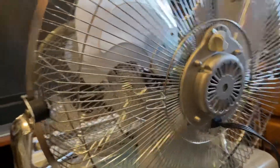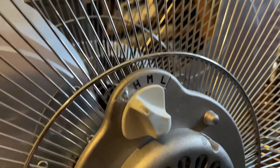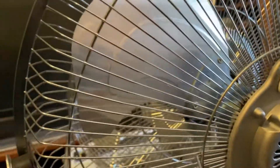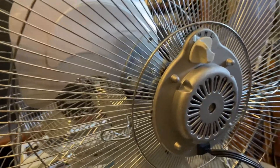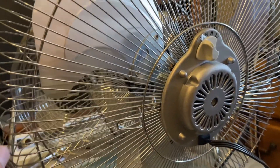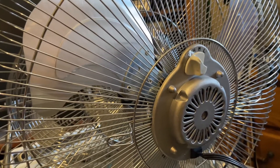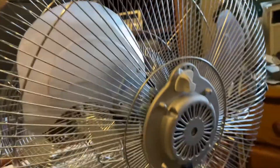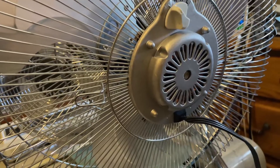I don't think this fan was really used at all. It still has the little plastic thing over the speed indicators. The motor doesn't have any dust in it, the blades are clean, and there's no dust on the grille. The reason I got this is because I used to have a 12-inch version of this fan from the same era, and I wrecked the motor in that one, so I got rid of it — but I wanted another one of these, because this is the last HV-18 they made.